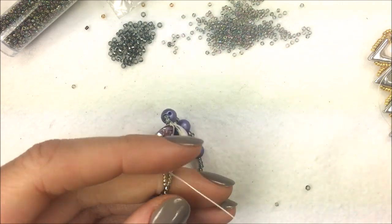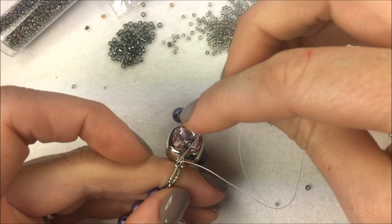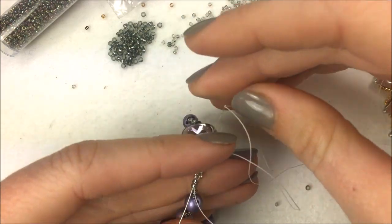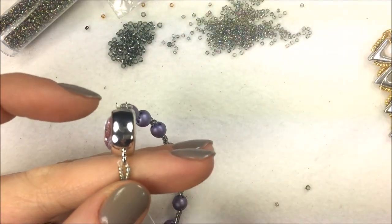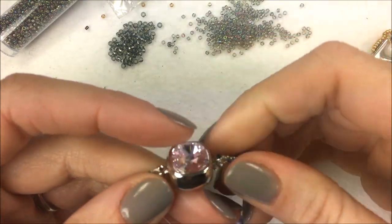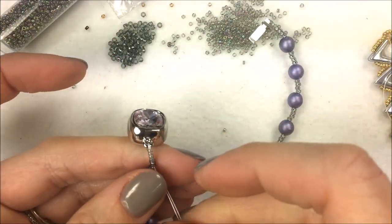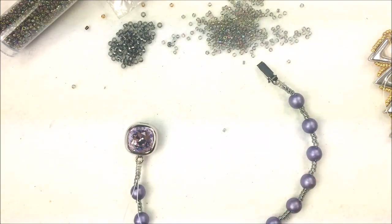On the left-hand side, same deal — through the four 15-O's on the left, through the two 11-O's, and out. Give a nice tight pull and make sure there's no extra thread. If you're using a push clasp, at this point it's easiest to un-clasp it so you can work from one side of the bracelet to the other.